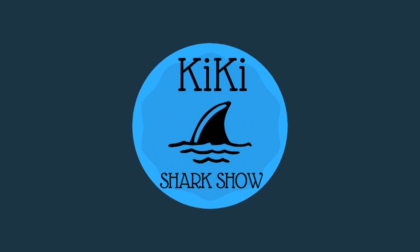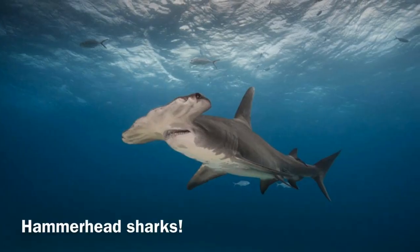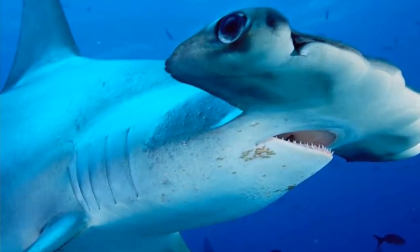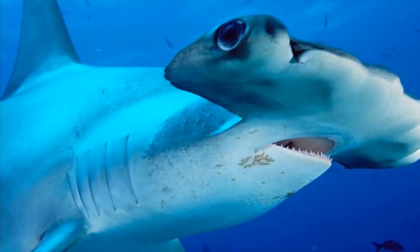Hello and welcome to Kiki's Shark Show. Today we're going to learn about hammerhead sharks. Hammerheads get their name from the shape of their head, which is like a hammer.